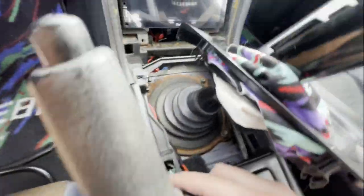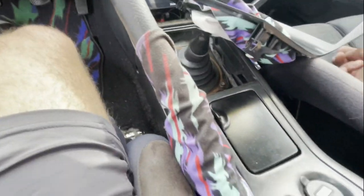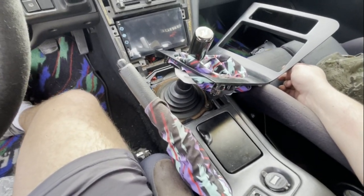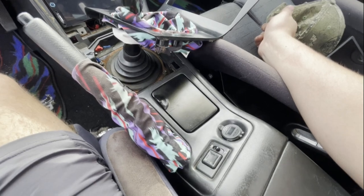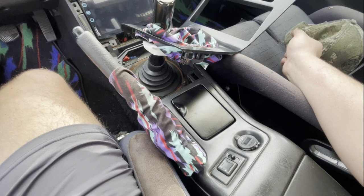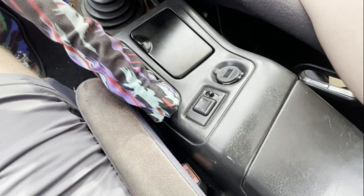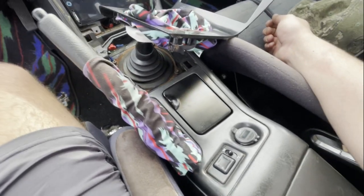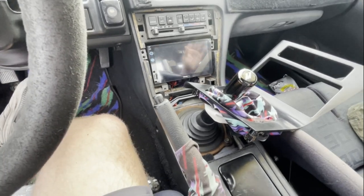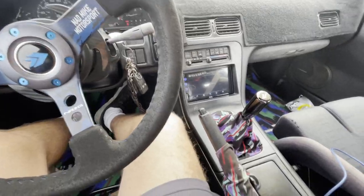I tucked the wiring under and ran a zip tie to keep it away from my shifter. Honestly this is a very easy install — anyone can do it. I got those vampire clips at Harbor Freight and this took a total of 10 minutes, not even. This can be done on a boat, a golf cart, a car — anywhere. As long as you can splice into power and ground you can get yourself a USB port. It is fused so you don't have to worry about that.